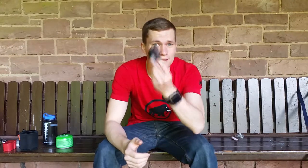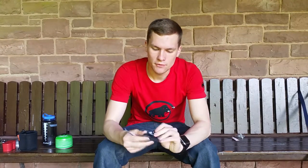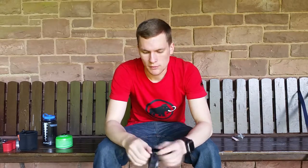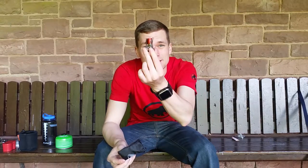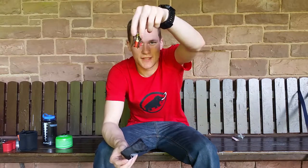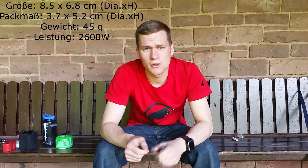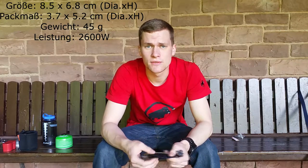The Robens Ultralight Titan Gaskocher is delivered in a small bag, which you can simply open. Inside you can see that this cooker is extremely small and very compact. It has a power output of approximately 2,800 to 3,000 watts. I'll show you the weight, price, and specs in a moment.